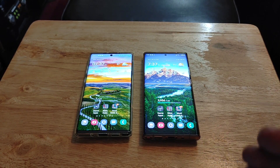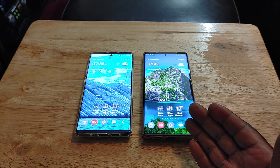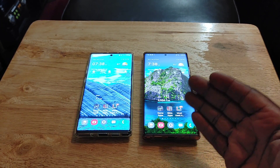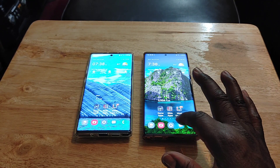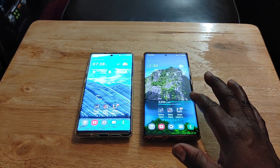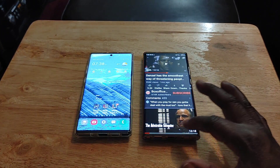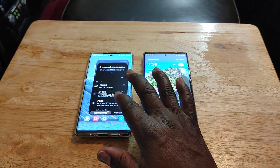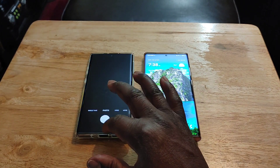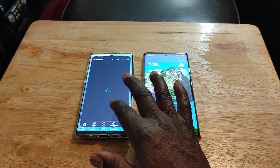Next, performance. Both devices perform very well, but the Note 20 Ultra is more responsive when touching the screen — everything is just instant. The Note 10 Plus still works fine, it's just not quite as fast. The Note 20 Ultra is simply faster and more responsive.